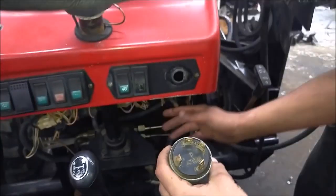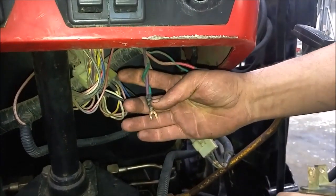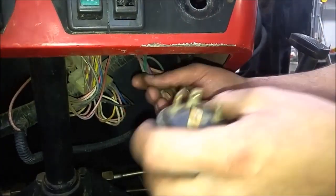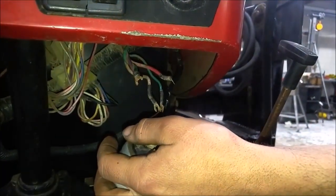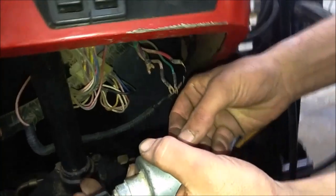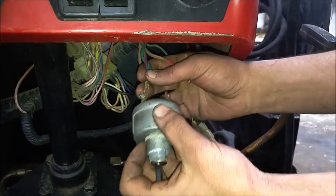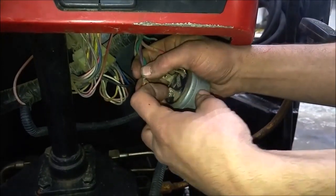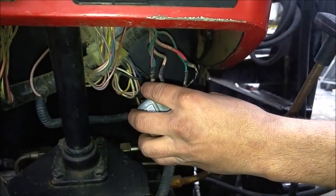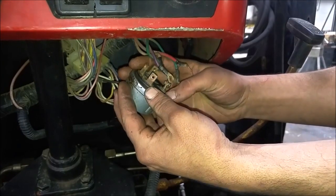Usually the number one post is going to have two wires wrapped together — a green and a purple. We'll go ahead and put that one on there, and now we'll put the number one on there.